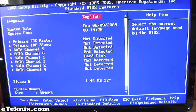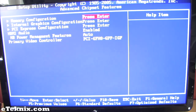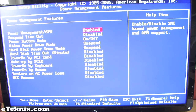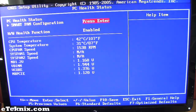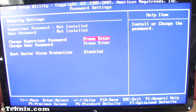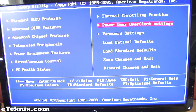Going through some of the menus: we get standard BIOS features, advanced BIOS features, advanced chipset features, integrated peripherals, power management features, miscellaneous control, PC health status, thermal throttling function, password settings, among the standard load optimal defaults, standard defaults, and the option to save your changes.